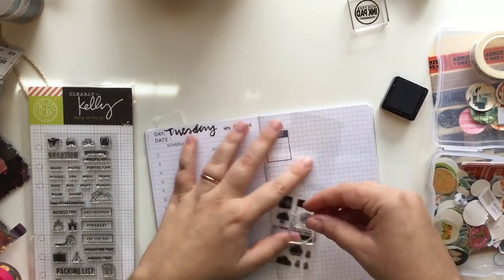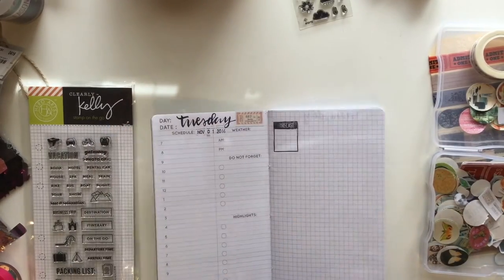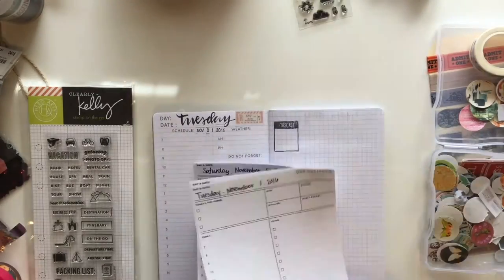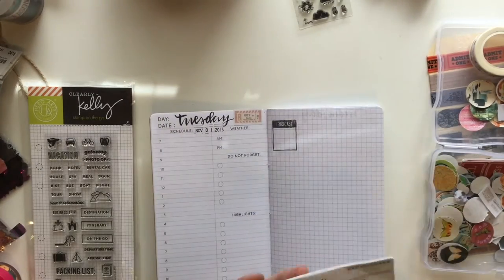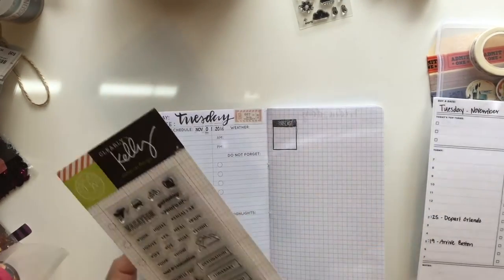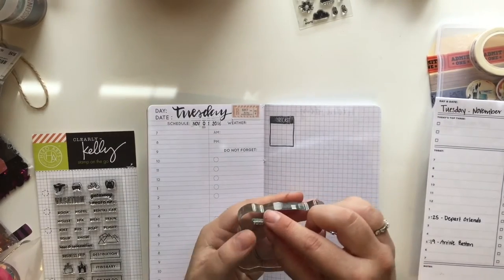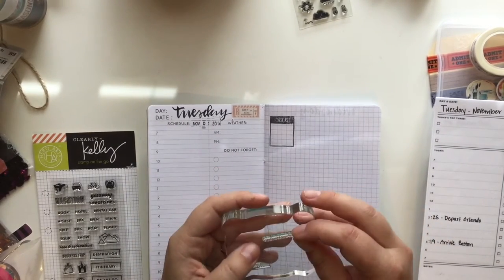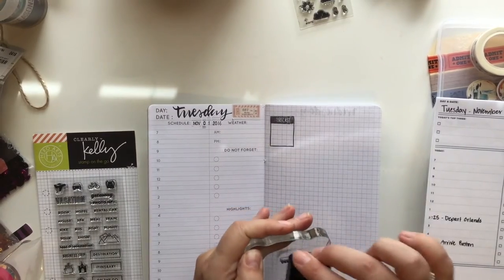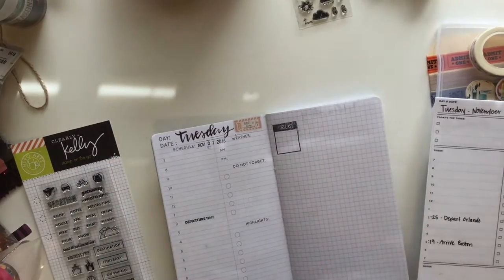This weather stamp is from Waffle Flower and you can see that there's a spot to write in weather information, but I also wanted to stamp that in there. Here I've done some pre-planning — that's my pre-planning pamphlet that I've used. It's the Day Designer setup. I just printed out the freebie that I got a couple of years ago for seven days and I'm using that for pre-planning, just referring to it now so that I can do some stamping in here.